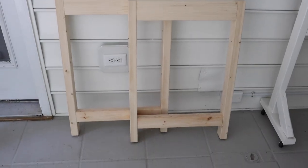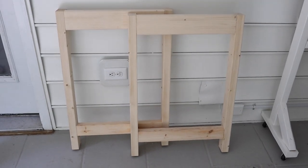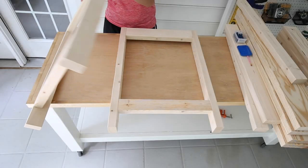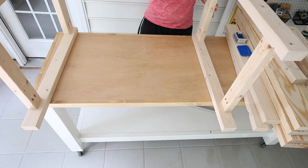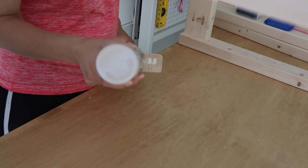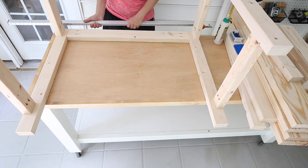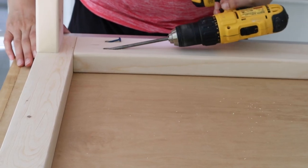Repeat these steps again to create the second side frame of the grill cart. Step four is to assemble the back and front of the grill cart to the side frames. Attach the two side frames together and create the back of the grill cart by attaching a 2x4 at the top of the side frames, using wood glue and two-and-a-half-inch Kreg screws.